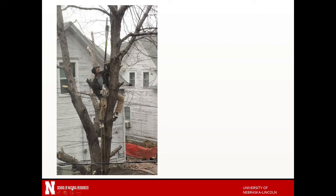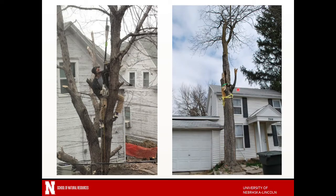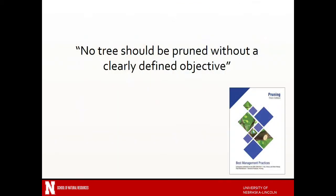You can see all sorts of really poor branch cuts left over, not to mention a total lack of PPE or safety equipment, power lines, all sorts of issues with this. What was the objective here? Was it to keep this tree? I can't imagine that this tree is providing much benefit — looks fairly in bad shape, lots of terrible pruning. So you want to make sure that you're really thinking about what you're doing. In fact, the best management practices state no tree should be pruned without a clearly defined objective. It's important to really consider what you're doing before you just start making cuts.